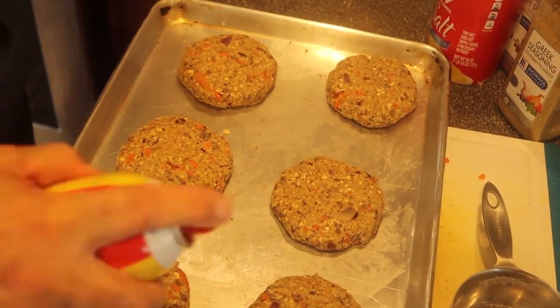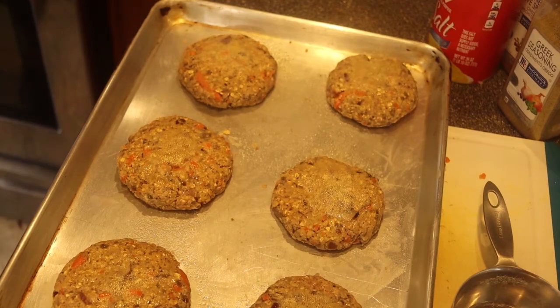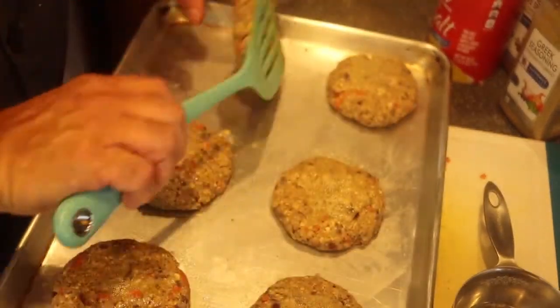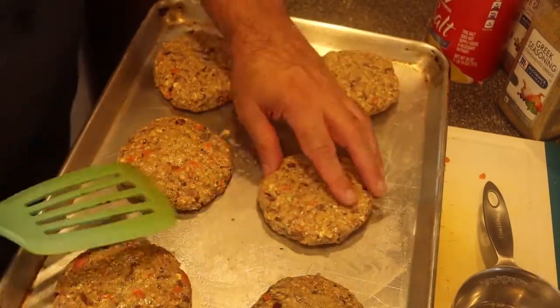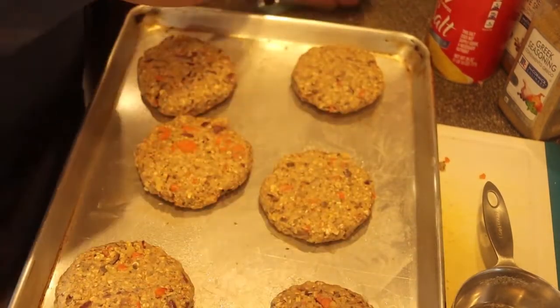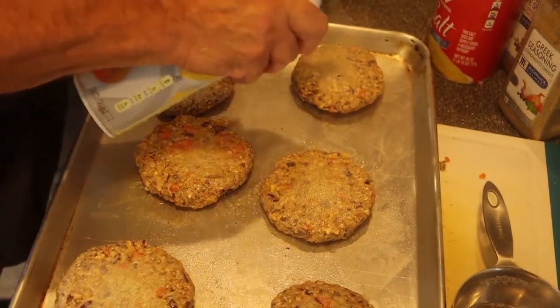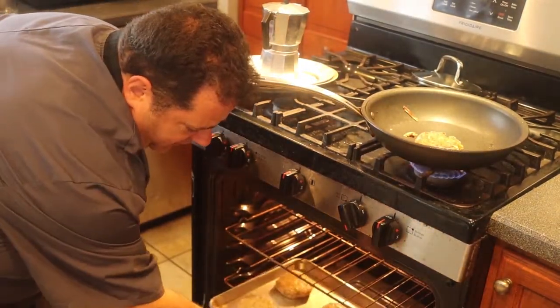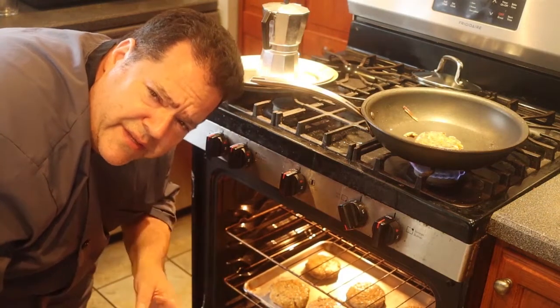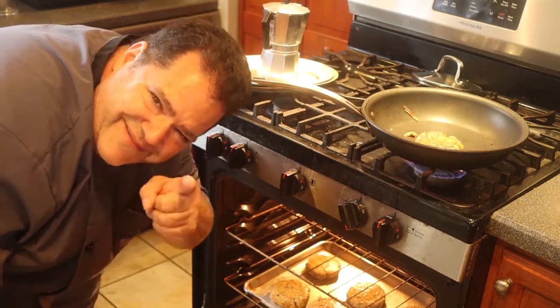I turned my oven on to 425 degrees. I'm preheating that oven — you've got to preheat your oven. I give these a nice spray of oil on one side, then flip them over and spray the other side. If I don't do that, they're going to burn. Now they go right into a 425 degree oven. I check it in 10 minutes — it might take like 15 though. I want the bottom to be nice and brown, then I'm going to flip them over so both sides are brown. Going to be delicious.